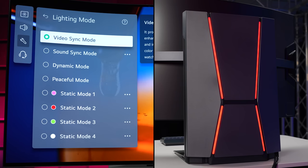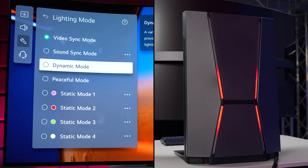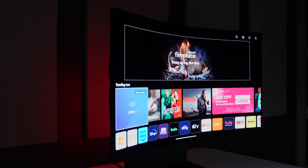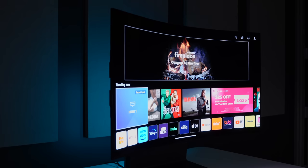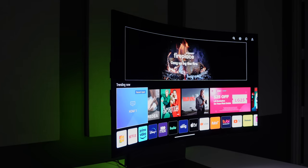You can set the lights to a static color, you can cycle them through a loop, or you can even have them sync with whatever's on screen or playing through the speakers. They're not super bright or anything, but if you're close enough to a wall, they're bright enough to splash some light onto it, which makes the whole experience just that much more immersive.